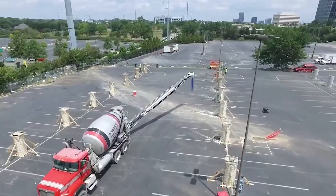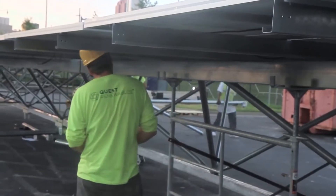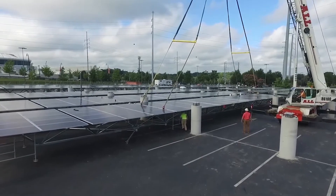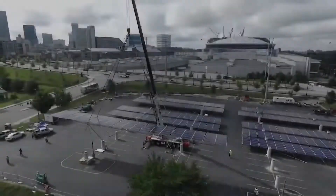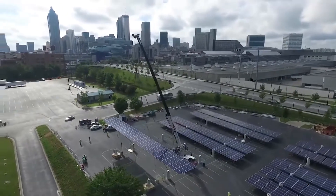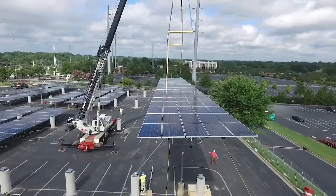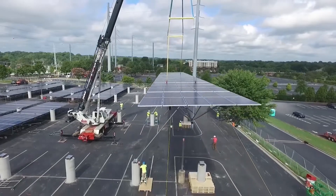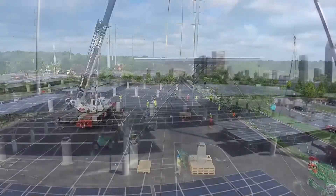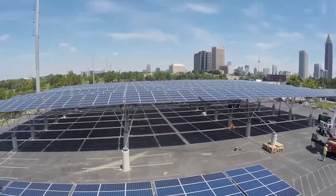Another mounting method that uses concrete, but requires significantly more excavation than narrower, pile-driven foundations: concrete piers. These posts are suspended in holes 12 to 18 inches in diameter, with a depth of 6 to 8 feet, and wet concrete is poured around them. Concrete piers are suited for smaller projects, sites with corrosive or swampy soils, and installations in regions prone to hurricanes and high winds. They tend to be more expensive than the smaller drilled or driven mounts.